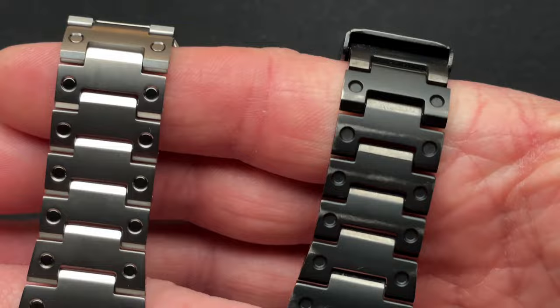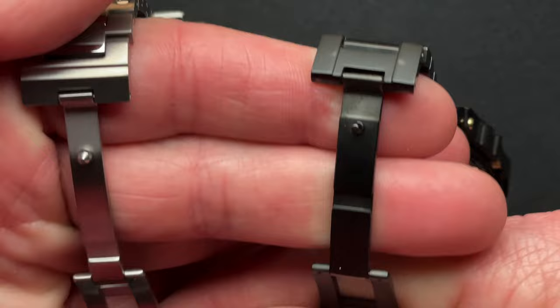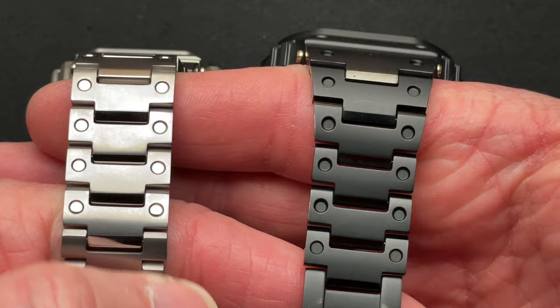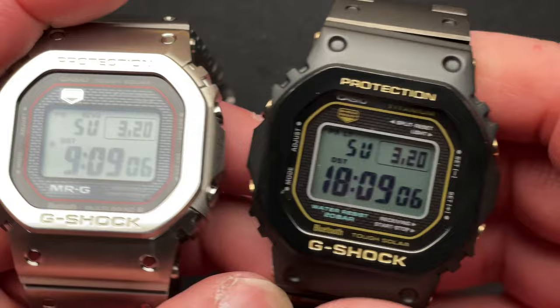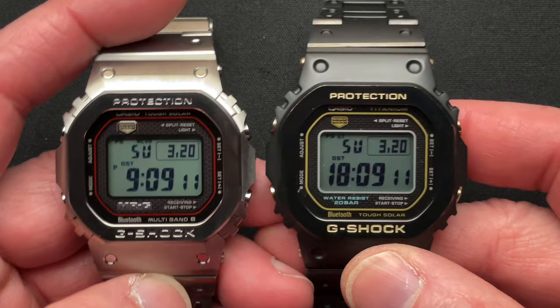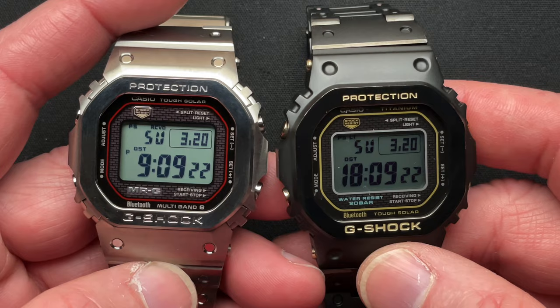The clasp is a little bit different — it does say MRG and it does have a lock on there, which I'll explain in just a second. Overall it's just a little bit better quality, a little higher end, and you can feel that in your hand. You can't really tell just by looking. It just feels a little bit better. I wouldn't spend $3,500 on it personally — I don't think that it's $3,500 worth.